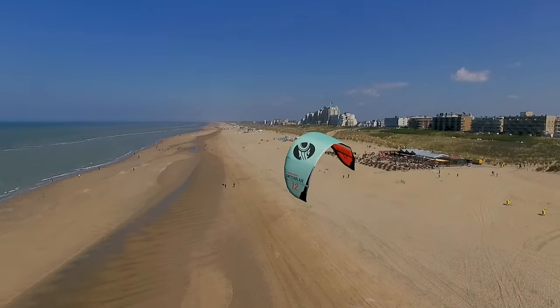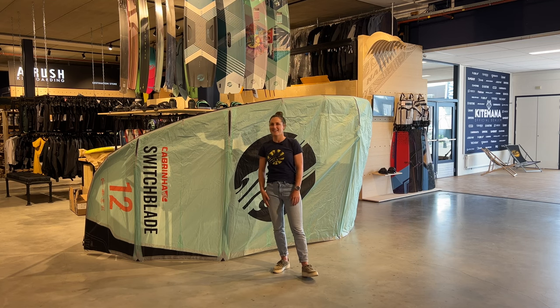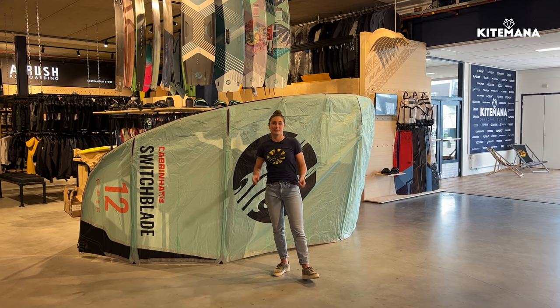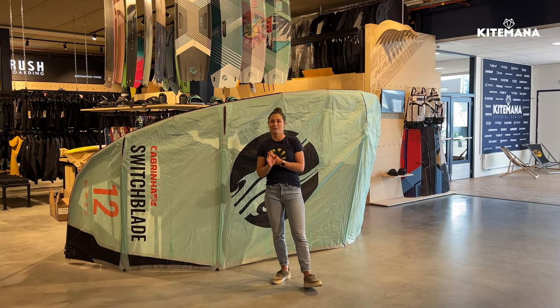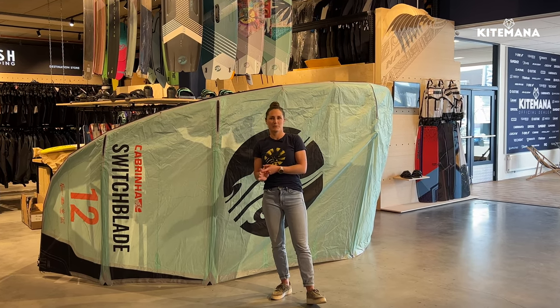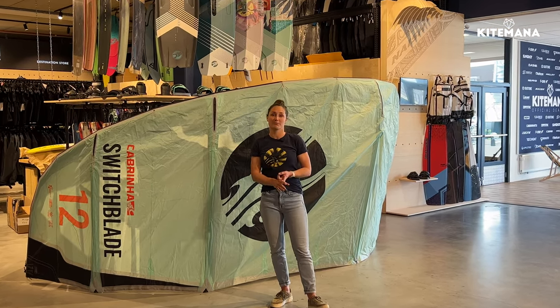This kite has been around for 17 years already and has definitely set a benchmark for other freeride kites. It's an incredibly high performance kite, and what really makes it stand out is the blend between being a high performance kite but still really easy to use.